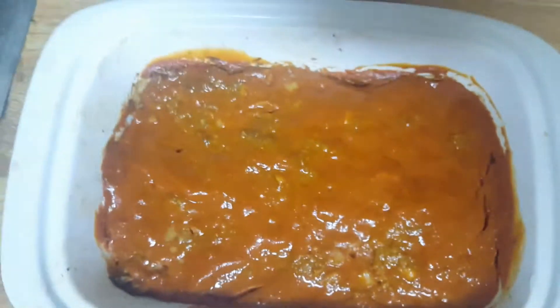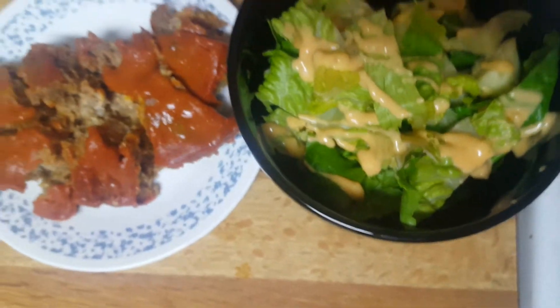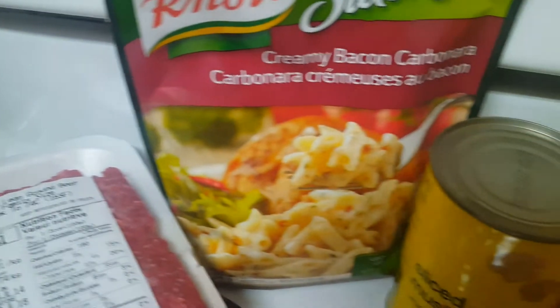For Friday we had meatloaf and salad. Saturday we barbecued burgers.